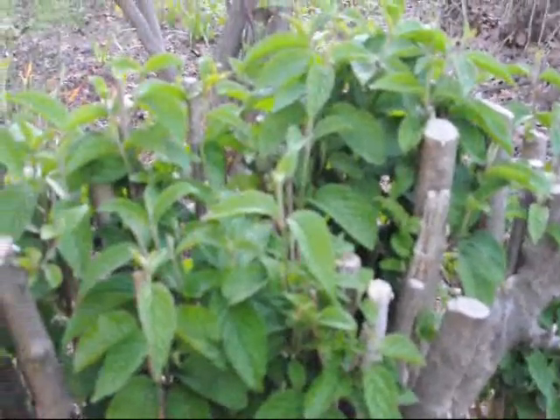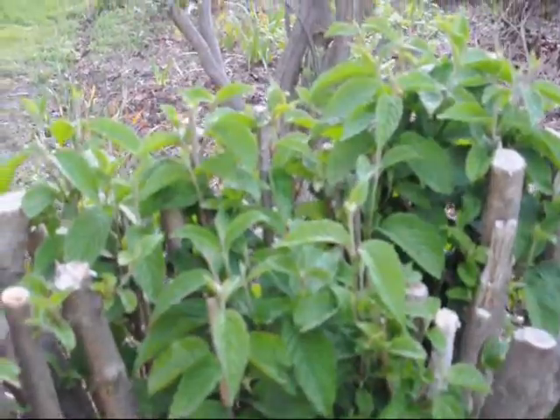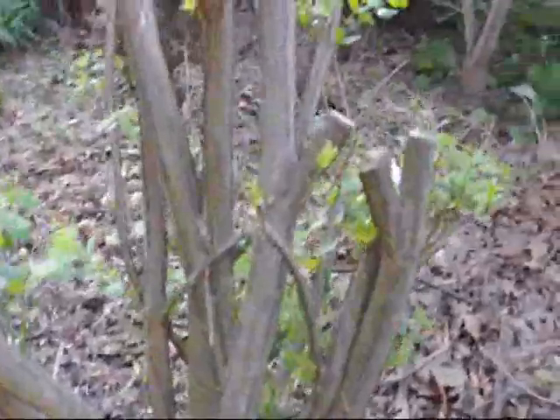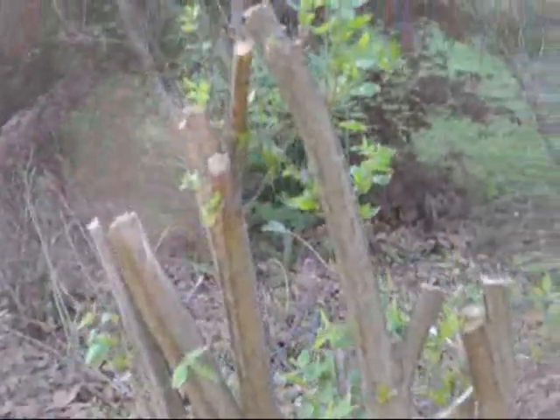You can see the number of shoots they're putting up. If you cut them really hard like that, they come back even thicker. This is a burning bush cut back hard as well. Burning bushes are also in the same family — they can take a lot of aggressive cutting and still come back. They are very resilient as well.